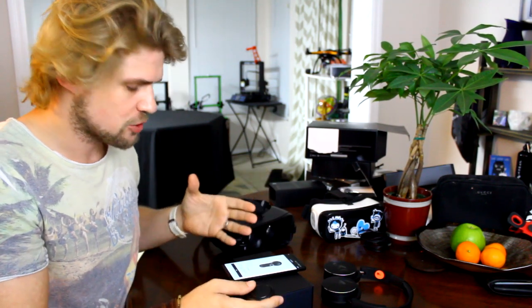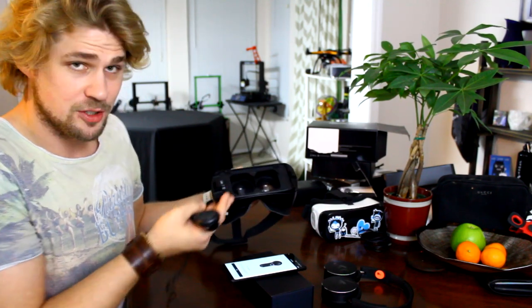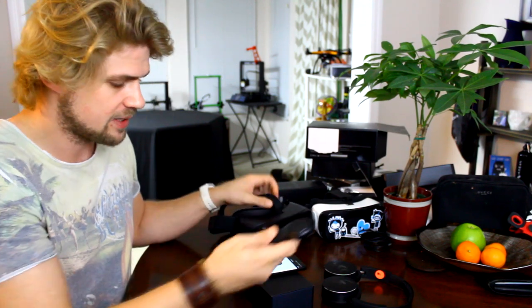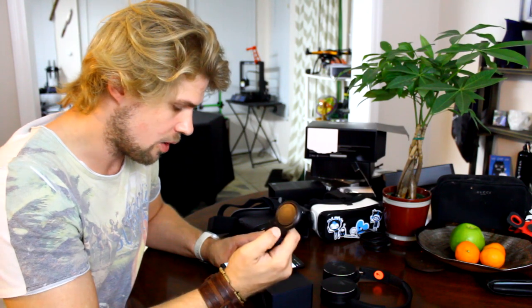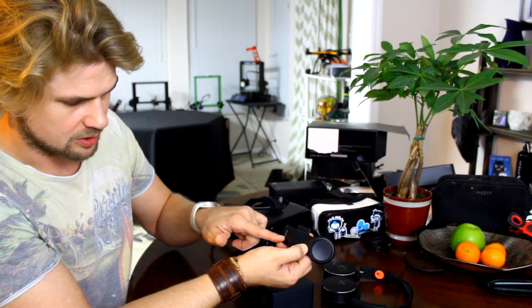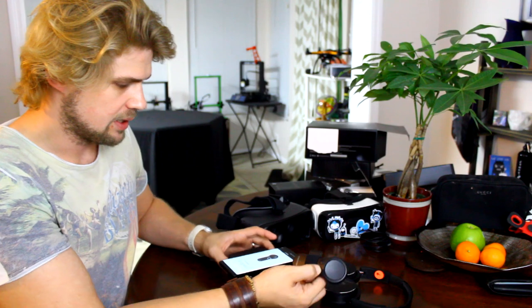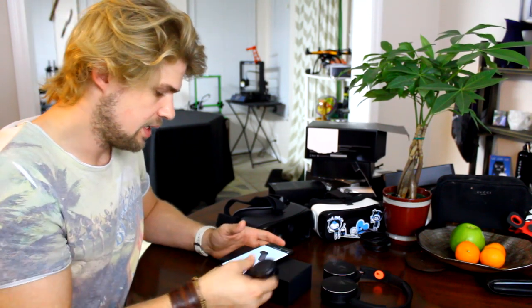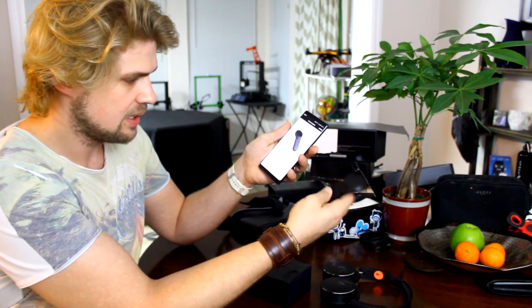We've got Oculus installed on the Note 8 now. If you have any trouble getting that started or can't find it on your phone, simply plugging it in and putting it on the device usually always starts up Oculus on your Samsung device. It's now asking me to pair the controller - I've inserted the batteries already and I'm going to hold the home button. Now I'm hitting the pair button to get the two devices to pair. It says I need to do a firmware update, and it has paired. Now it is updating the controller's firmware.